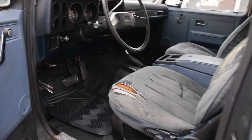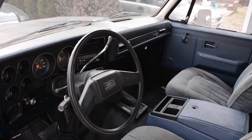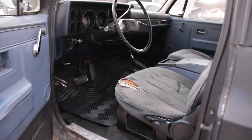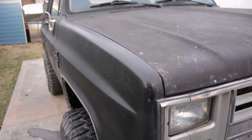Then I cleaned all the interior out, washed it, cleaned the rubber mat, armor-all'd it, and got it really slicked up good. Then I started thinking about what I was going to do for the rest of the appearance as far as the paint, because the spray can paint job just didn't please me. No matter how much you cleaned on this thing, it just didn't look good.